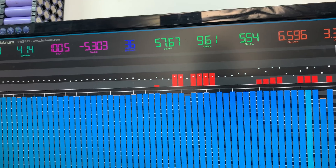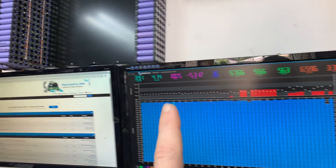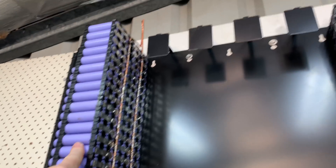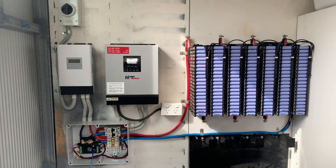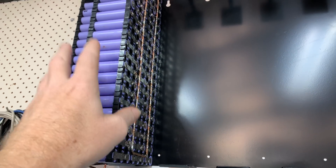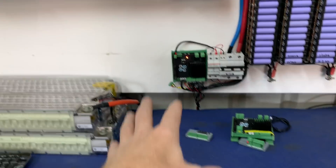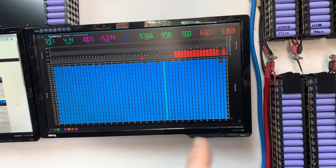We're going to go down there and pull that one out of service. We've got a fairly good balance happening, a fairly big spread, but cell 55 is very low and 29 is high. The batteries are pretty much fully charged. It's only about midday here in Brisbane, Australia, so the batteries are getting charged off really quick.